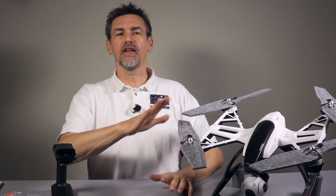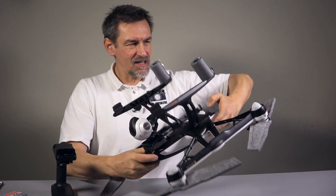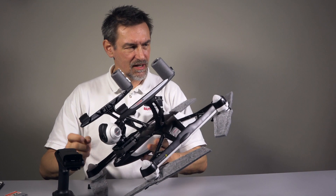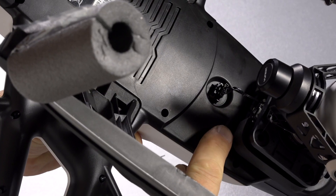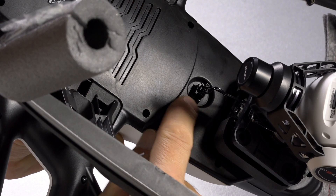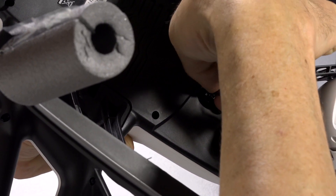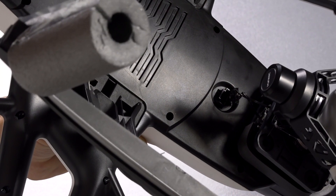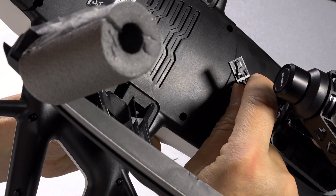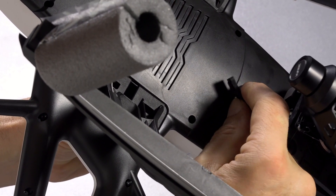Now put the handheld gimbal on the table. We have to remove the camera from the Q500, but that's very easy. Turn your copter around and you will see, close to the gimbal, the power connector for the camera. There is a small notch on one side — you have to press it in and then pull out the connector. Press it down at that point to open it.